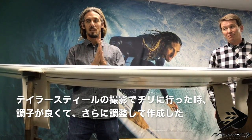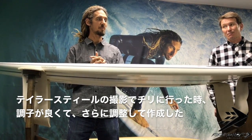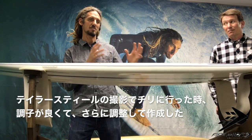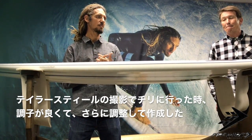Proximity — Taylor Steele's new movie project. When I went to Chile, I went to the original sample, and it was really good.